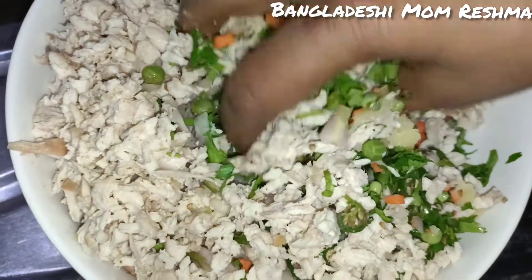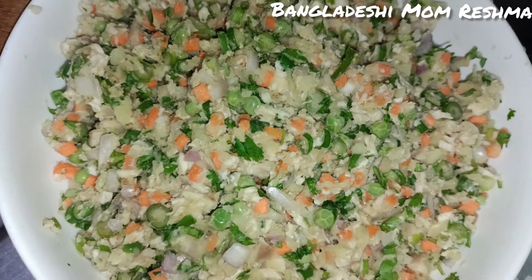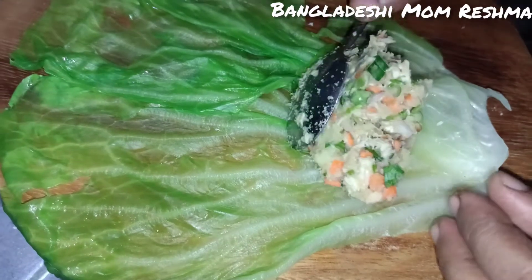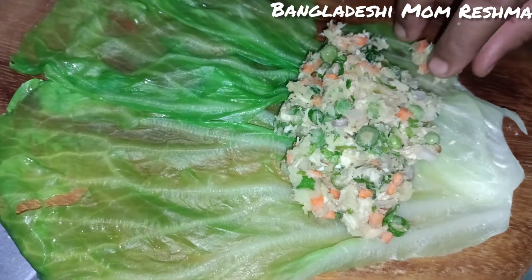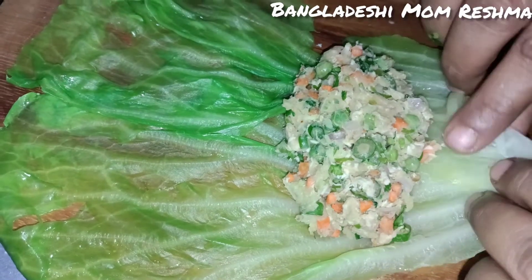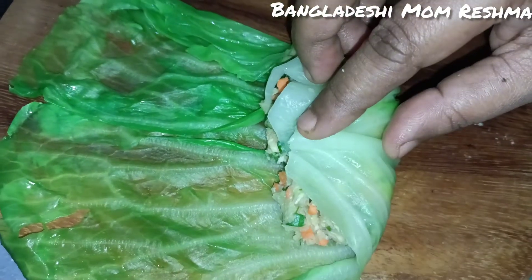We will turn the cabbage leaves. I'm going to show you the recipe — I'll give you the recipe and show you how it's done.